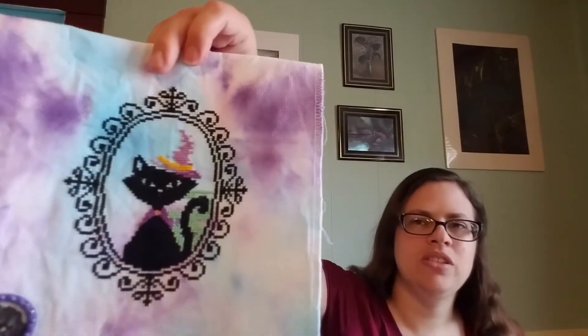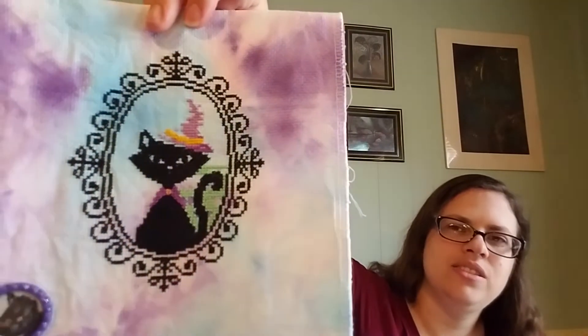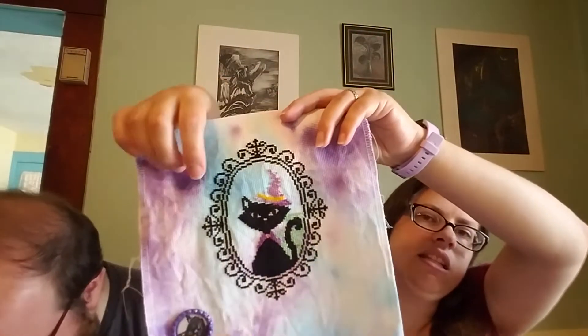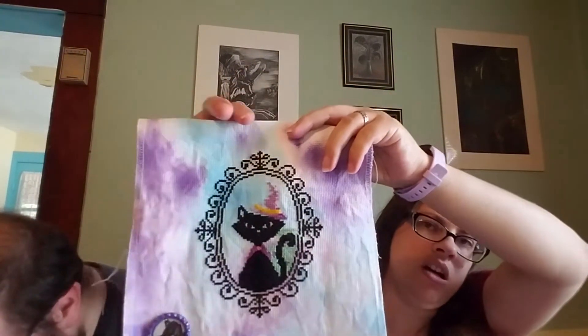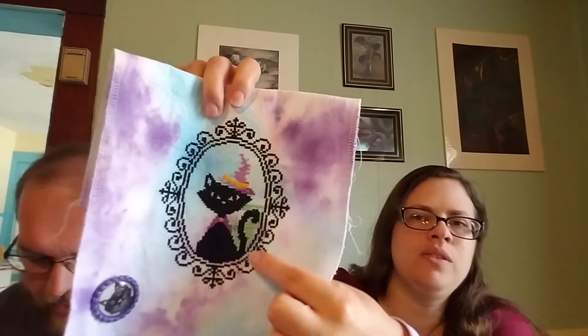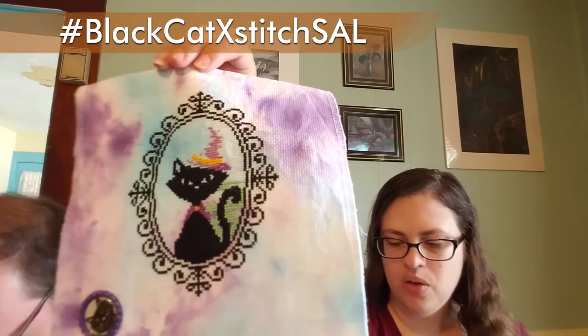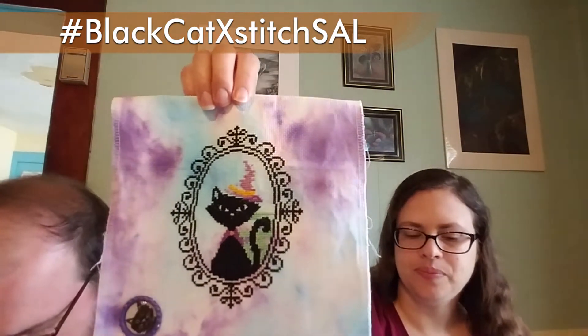I also worked on Halloween Cat Portrait by Pixel Parade, and this is on Fortune Count hand-dyed Aida — once again School of Magical Stitches and Literature homework. I love this cat, it's so cute. I finished the outside black border. I still have to finish the hat, the background behind the cat, the eyes, nose, and ear. This also works for my black cat extract SAL, which is any pattern that has a black cat on it, so feel free to join in. Links are down below and in my show notes.